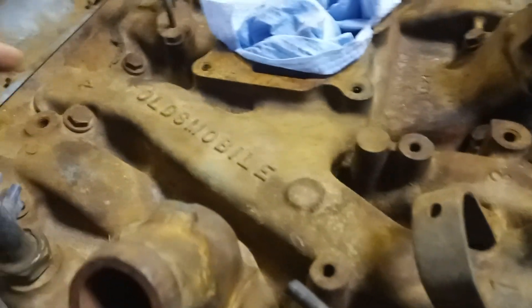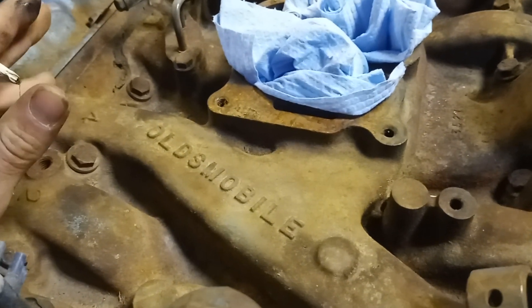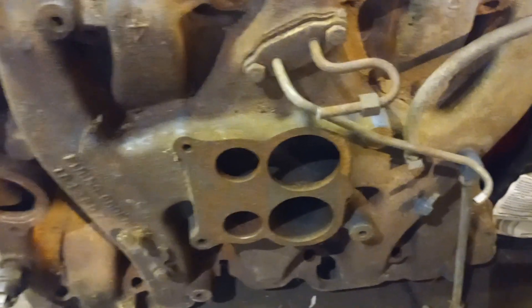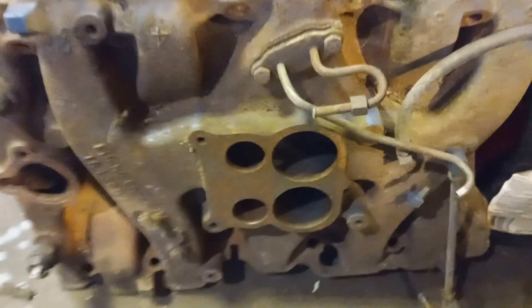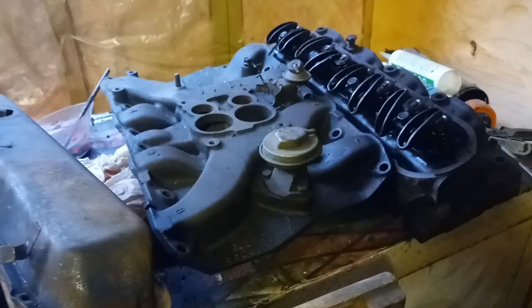Starting off with an Oldsmobile intake — they're all very similar. This is a smog intake, it's very flat, and it has to make a sharp turn on the intake runners to go down into the head, which is not the best situation for performance. Even a W30 intake is exactly the same, except cast in aluminum. The reason being is hood clearance — they couldn't have it any higher and clear the hood.